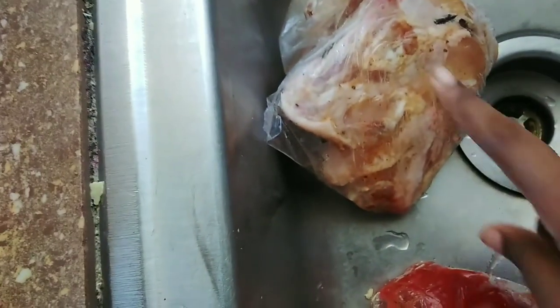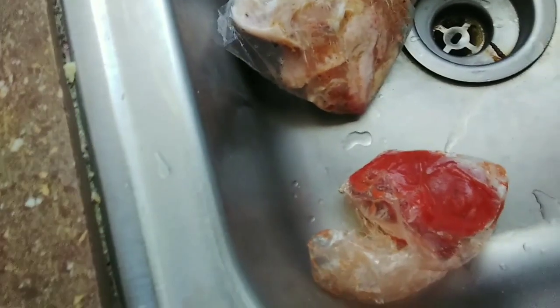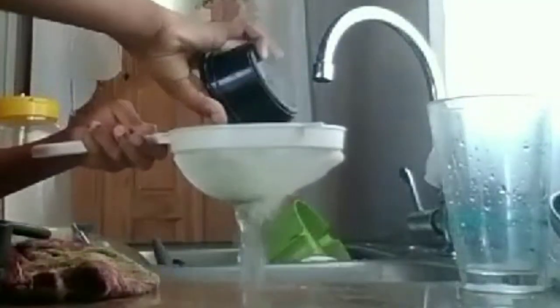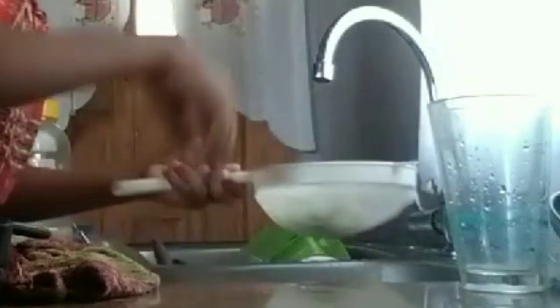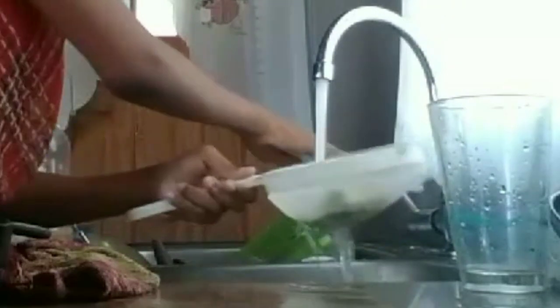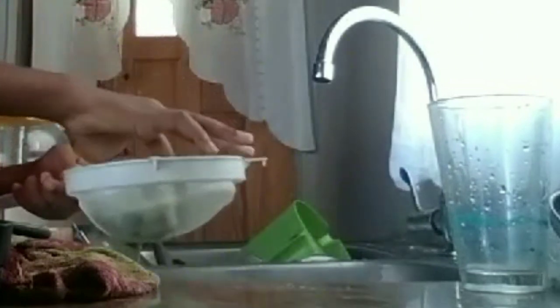So I have the broccoli soaking in some baking soda and water. I also have some wings and a pasta sauce that I'll be using in this recipe, and I also have the rice. It's a very delicious recipe — it might not be the easiest, but it is very delicious. Once I let the broccoli soak for a while, I'm going to rinse it and just get rid of all the dirt or any bugs out of it.